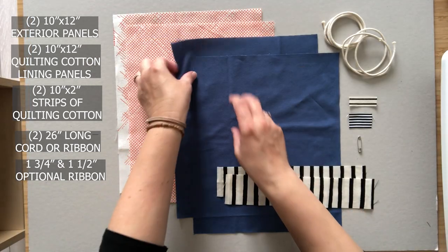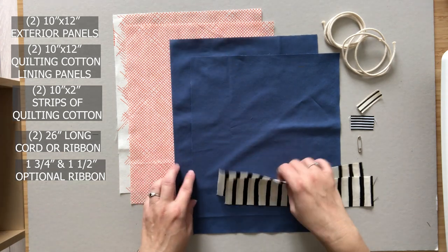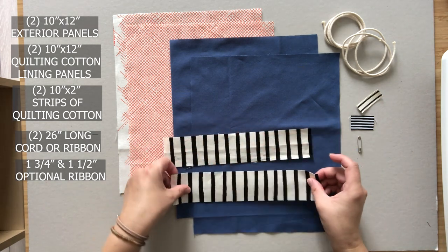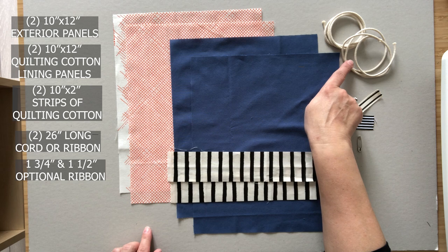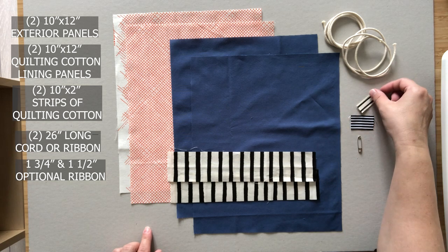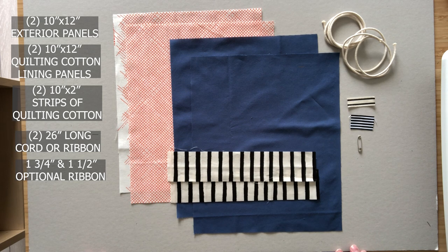To make this bag you will need two 10 inch wide by 12 inch tall exterior panels. I'm using Essex linen but quilting cotton, denim, or canvas would work fine. Two 10 inch wide by 12 inch tall quilting cotton lining panels. Two 10 inch wide by 2 inch tall strips of quilting cotton for your drawstring closure. You will also need two 26 inch long cords or ribbon — I'm using macrame cord — two optional ribbons, one is one and three quarter inches long, one is one and a half inches long. You will also need a safety pin plus all your standard sewing and pressing materials.